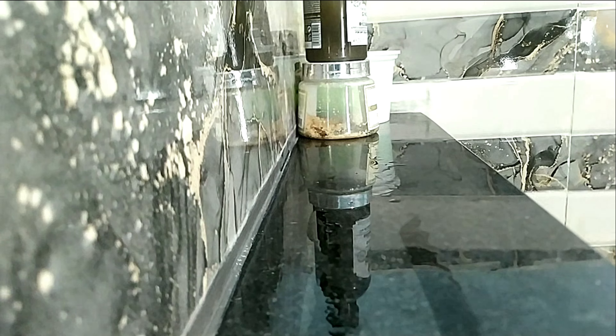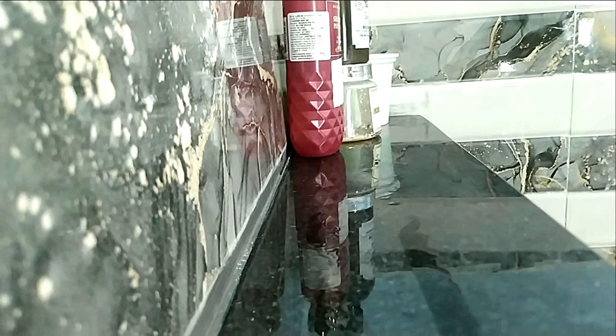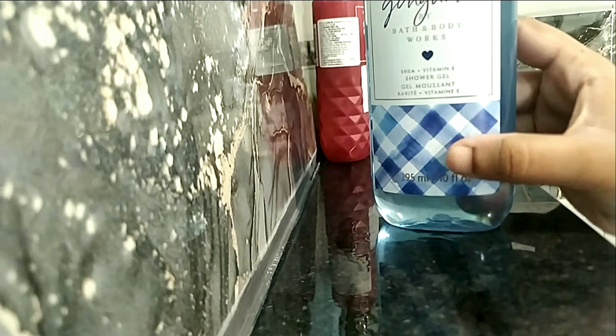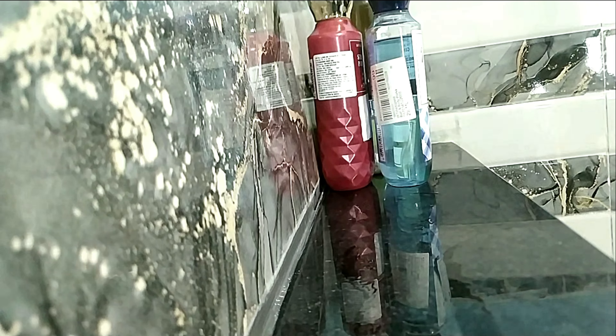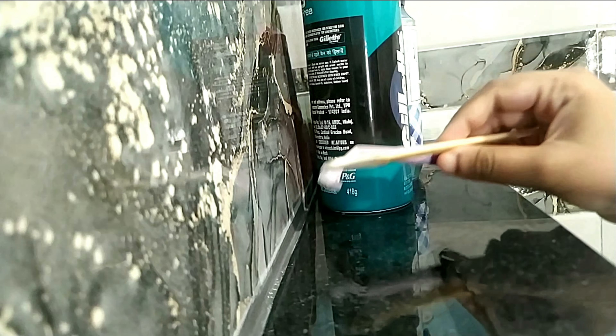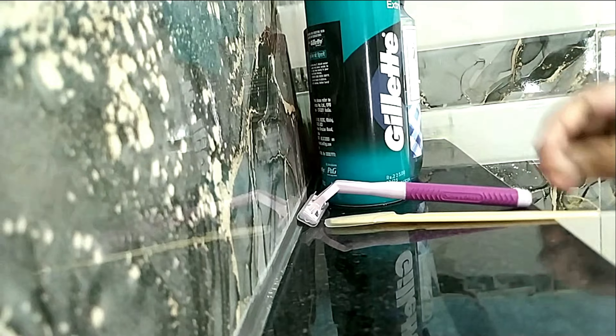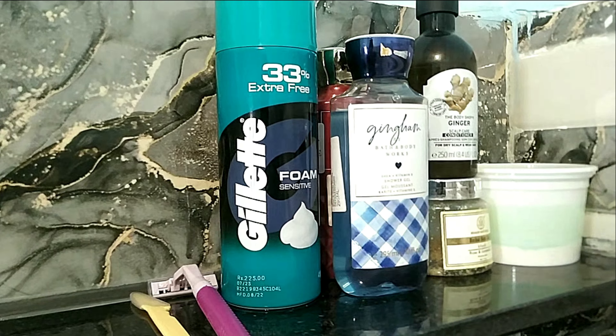The next one is the Body Shop conditioner, which I don't like at all. Then there are two shower gels from Bath & Body Works that I don't use regularly. Next is a shaving foam for shaving, and then two razors — one for the face and one for the body.